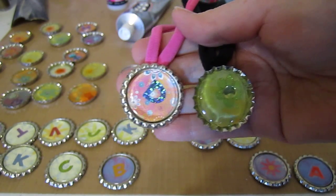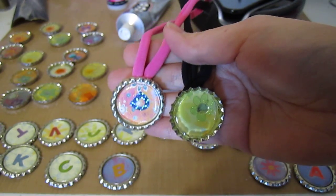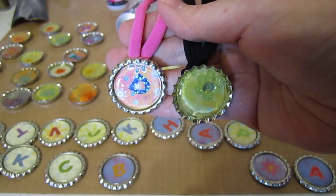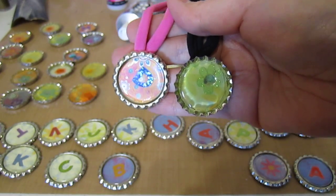Have you seen these things called bottle cap necklaces? Some people call them snap caps. My girls have been wanting some and said a lot of their classmates at school were starting to make them, so they wanted to make some of their own. I did some research, we got all the supplies, and made them last night. So I thought we'd share what we made and how to make them.